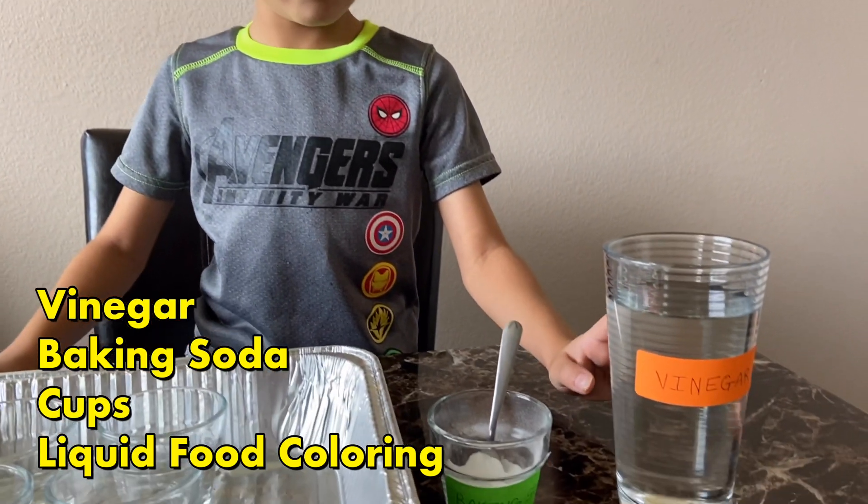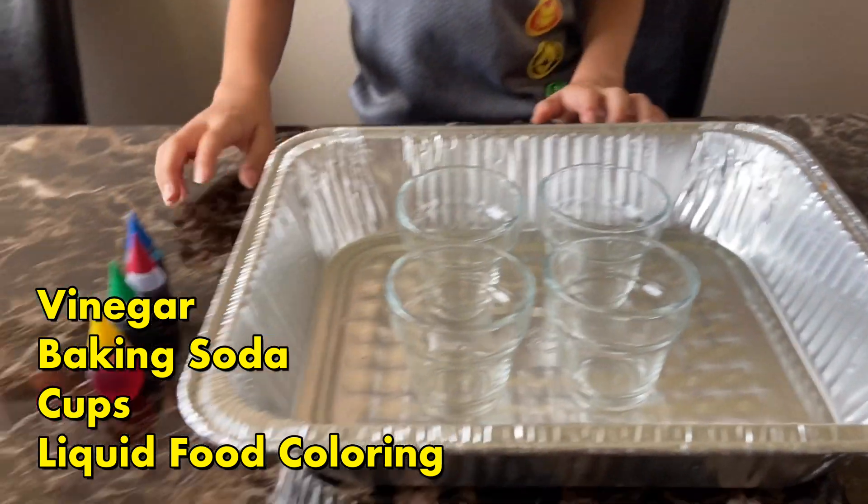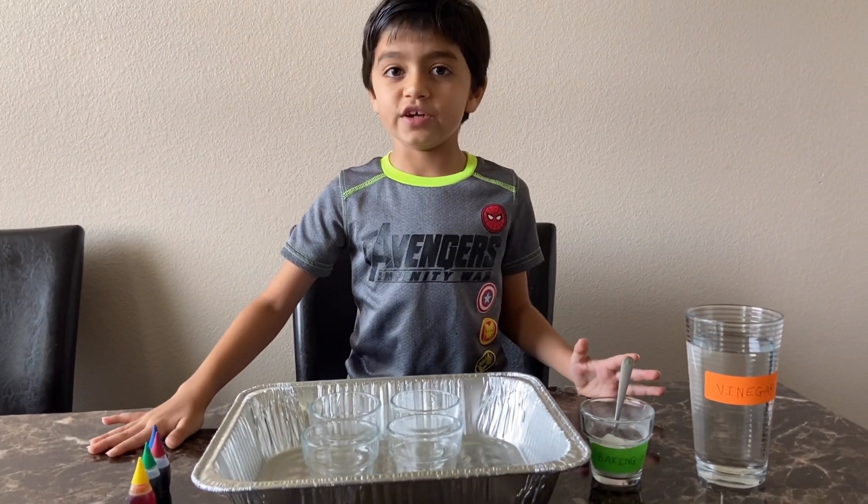So the materials you need are some vinegar, baking soda, a few cups, and some food coloring. Also, make sure you're doing this under a parent's supervision.